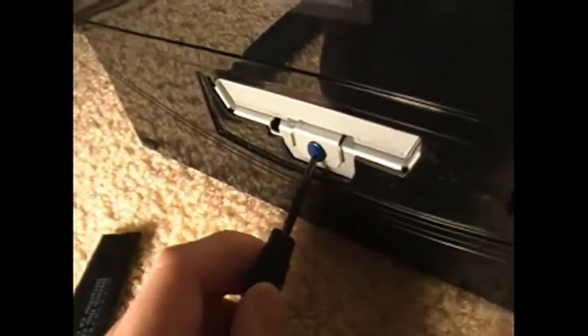So here you have your hard drive. You need to unscrew this blue screw only. I know some hard drives have multiple screws — only the blue screw. So turn it left.